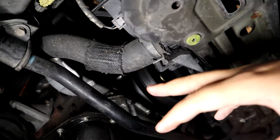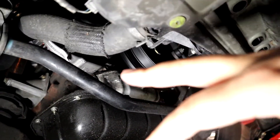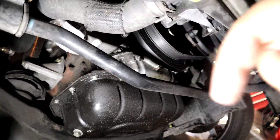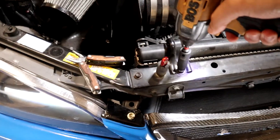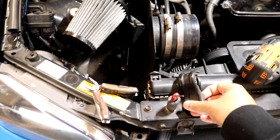Get the bottom hose off — I need two hands for this. Once the bottom hose is off, have a drip pan ready because it's going to start dripping. After that we're pretty much ready to pull the radiator out of the car, transfer the fans over, and put these aside — don't lose them.